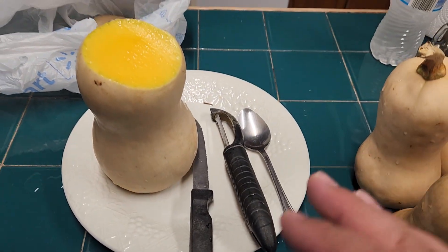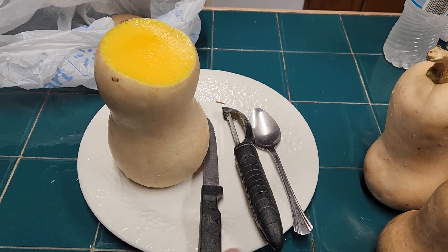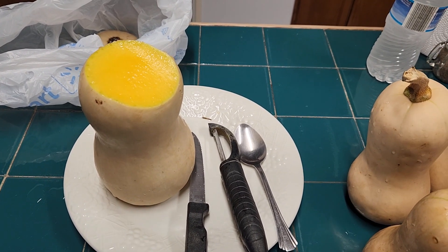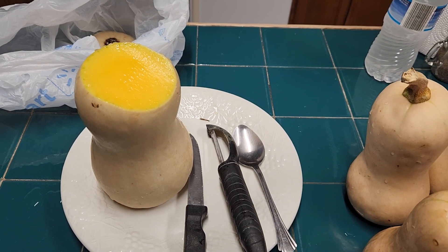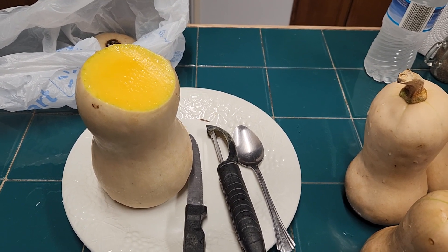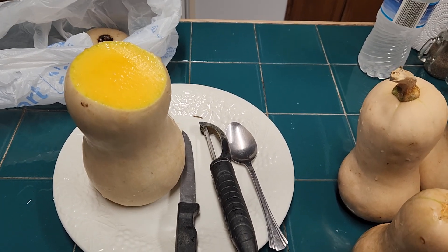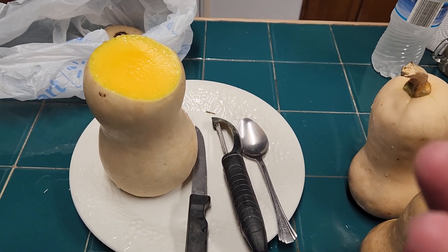Then I'll put it on a cooking sheet with nonstick foil, lay it out flat in one single layer, and bake it at 425 for another 15 minutes with whatever other seasonings I want to put on it.